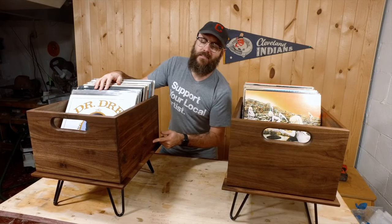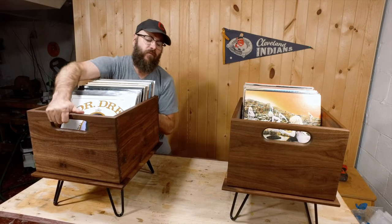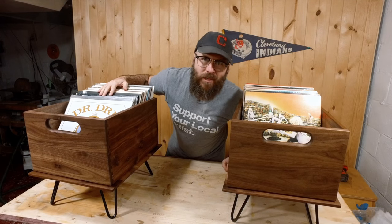Today we're going to make these cool record crates out of solid walnut. They've got dovetail corners and the crates are removable from the base so you can DJ that next party. Stick around because we're going to have fun.